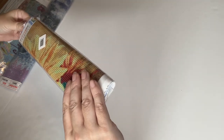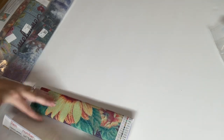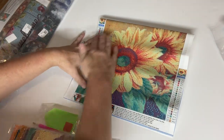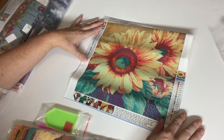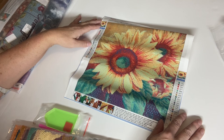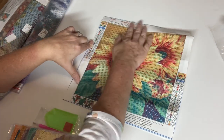This first one is a 30 by 30. It's going to be a round drill diamond painting of just very simple, beautiful sunflowers. This is really pretty. I'm actually — yeah, this is gonna be really nice. It has 22 colors, all alphabet for the drill field code for the key, which is nice.